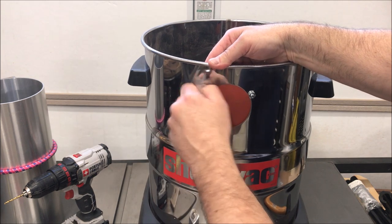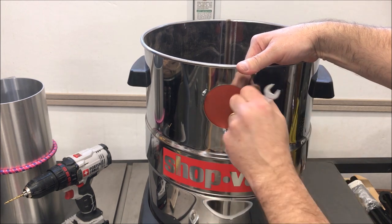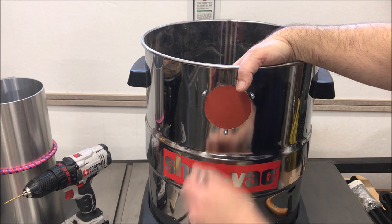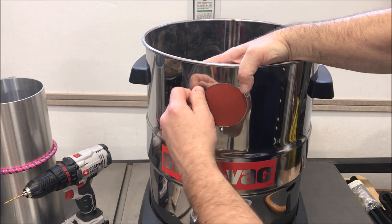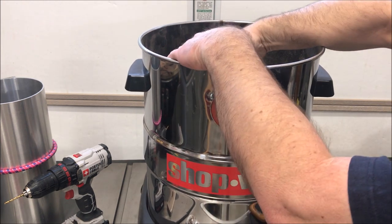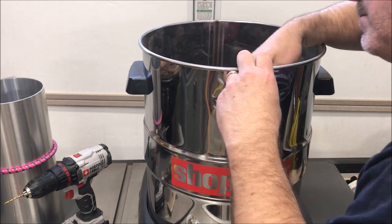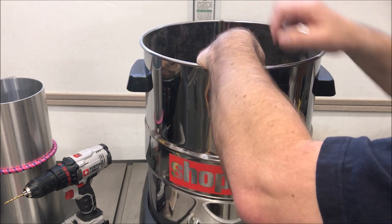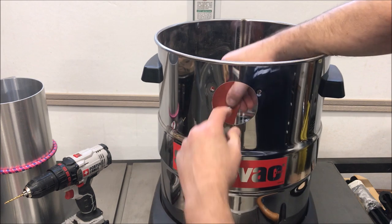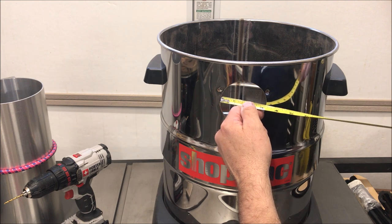We'll start by removing the old patch from the canister. I'm going to grab a quick measurement of the hole so I know how large to cut the patch — looks like it's about three and an eighth inches.